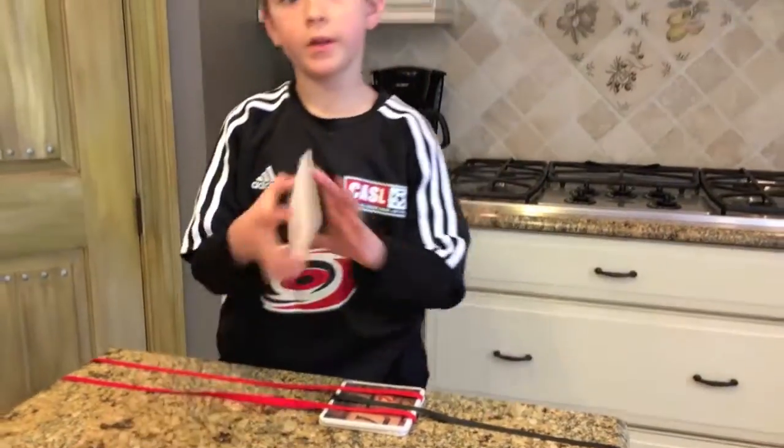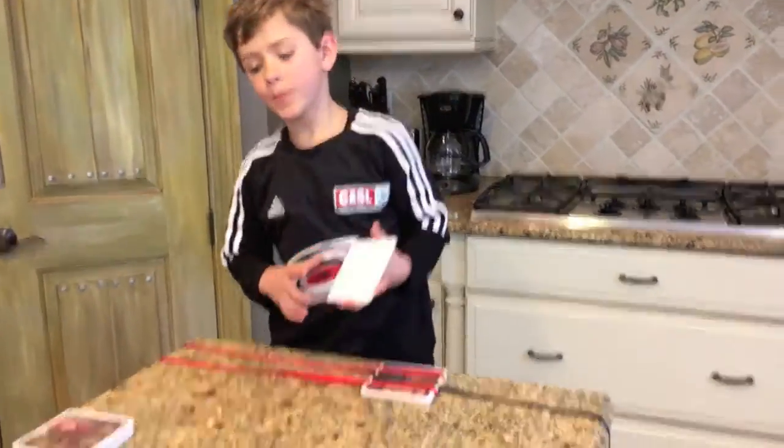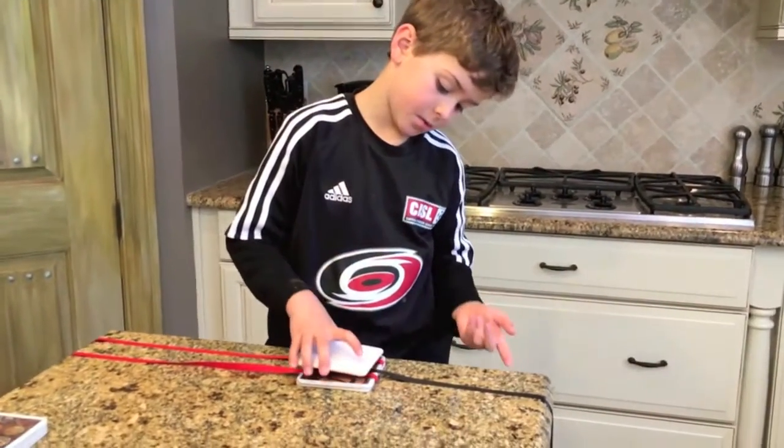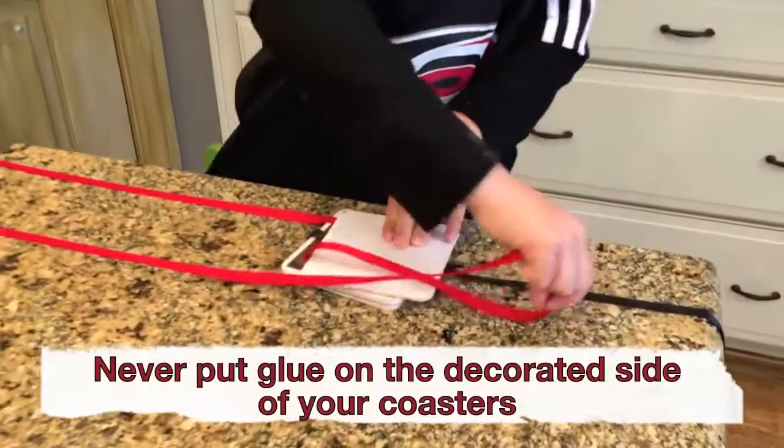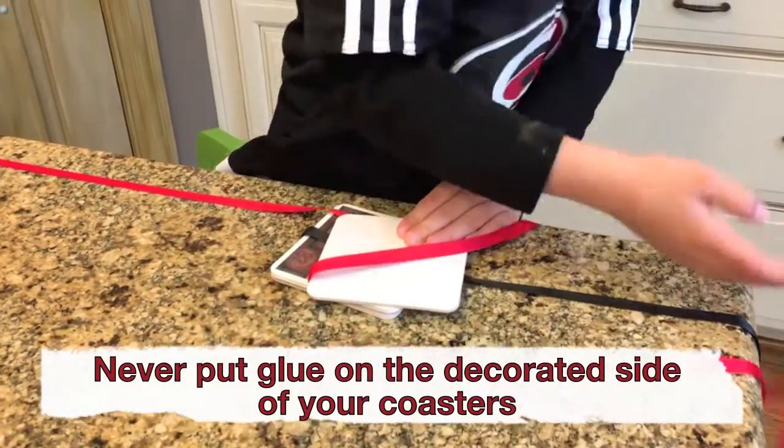And then you'll put another one with lines, put it over, glue, and start over.